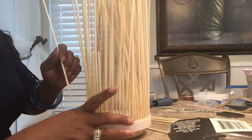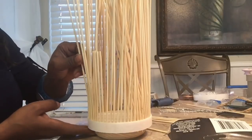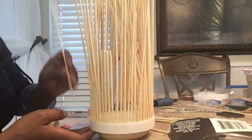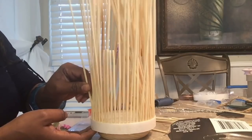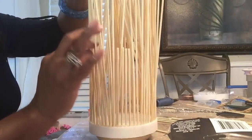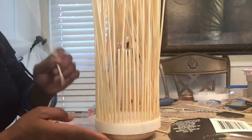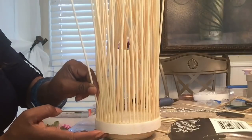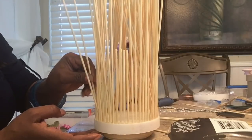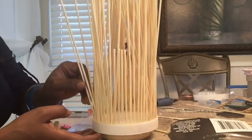So this seems as if it's going to take one and a half packs of the bamboo sticks. Now I'm just going in between, like I mentioned, and inserting more of the sticks because I want to have it thick. I just have a few spots left, and then I'll take this out, spray paint it, and bring it back so we can get to the next step. I will see you in a bit.